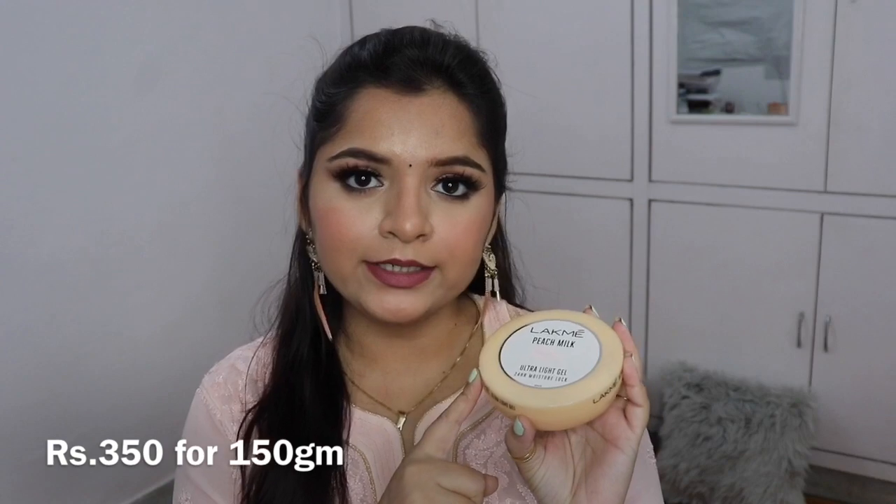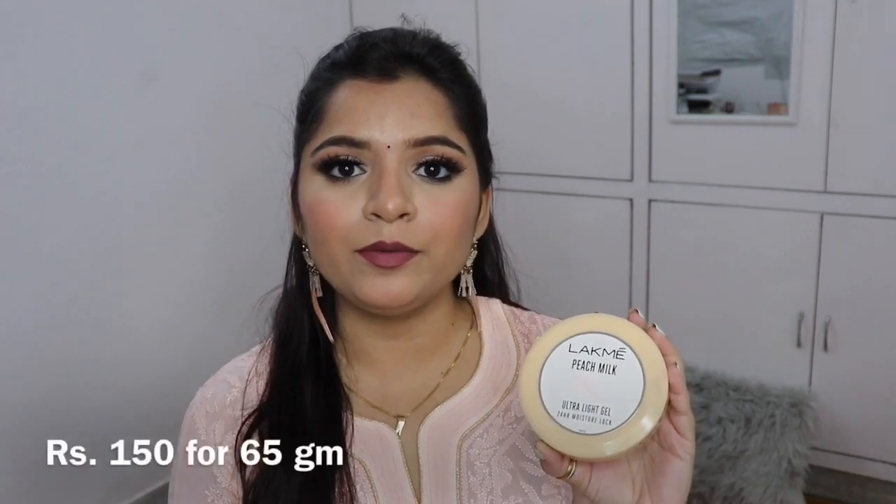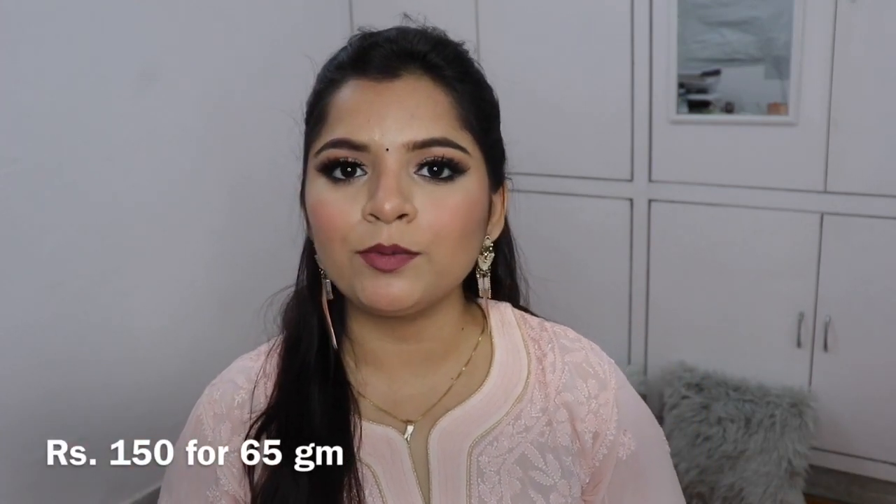Let's talk about this product. It comes in 150g and also a smaller 65g size. Because I like Lakme Peach Milk, I bought the bigger size — I had a feeling it would be good.